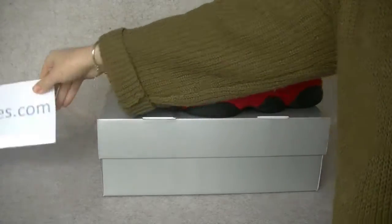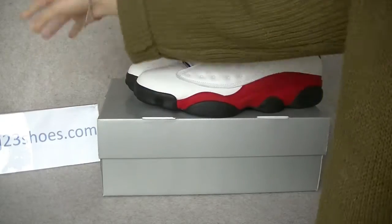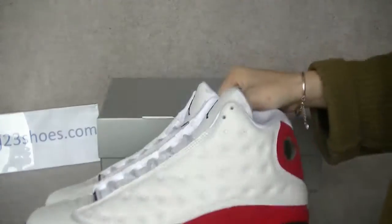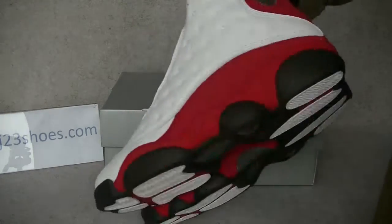What's up YouTube? This is Jay from AJTeniusyShoes.com. Another new shoes on my channel, and this is the new shoes — the Air Jordan 13 Chicago.